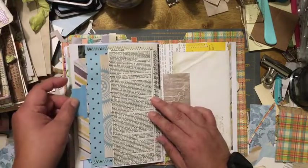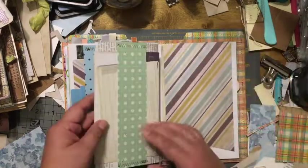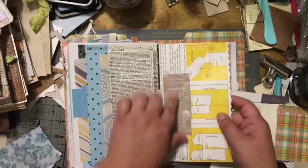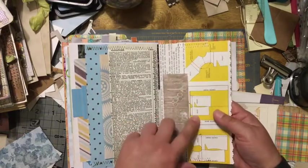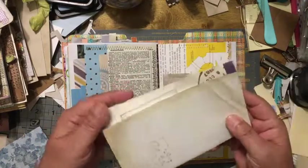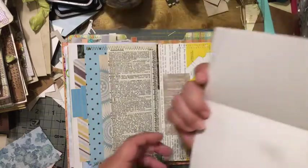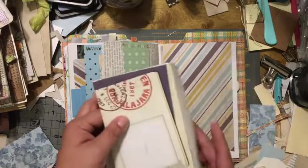This journal has a lot of space for writing and memories. The next page is the other part of the sewing paper I had. On the other side of the signature, I got some paper that has scissors on it — it looks like some type of sewing paper — and I made a little belly band on this side. I found a really nice scrapbook paper, folded it in thirds, and tucked it into this belly band from one side to the other.